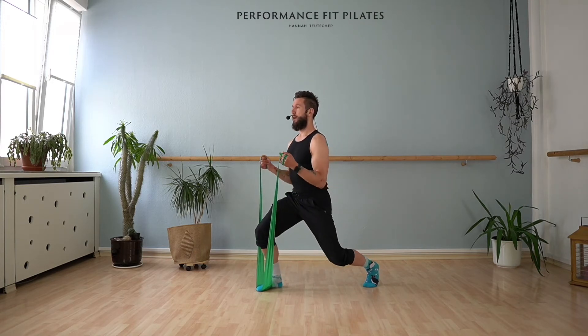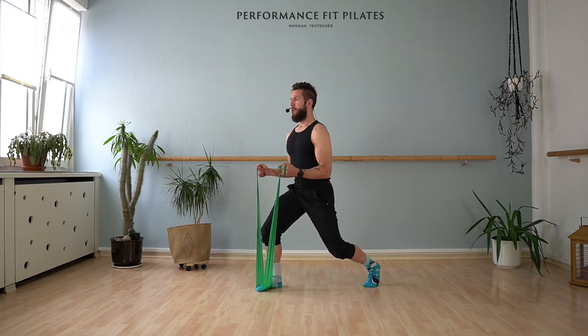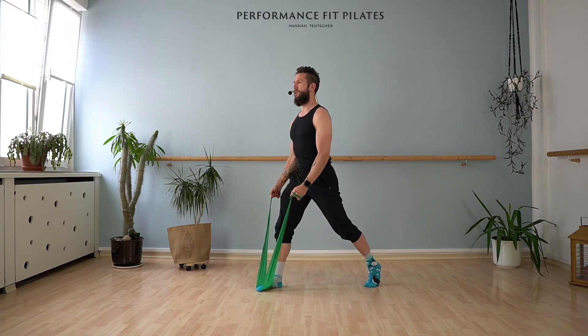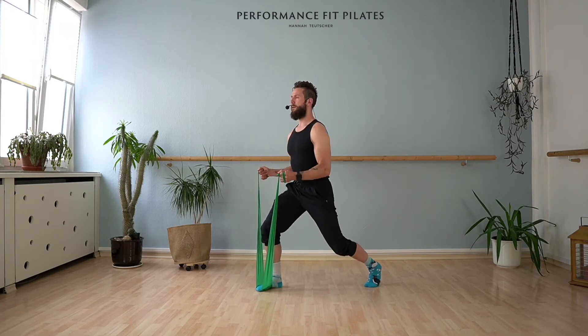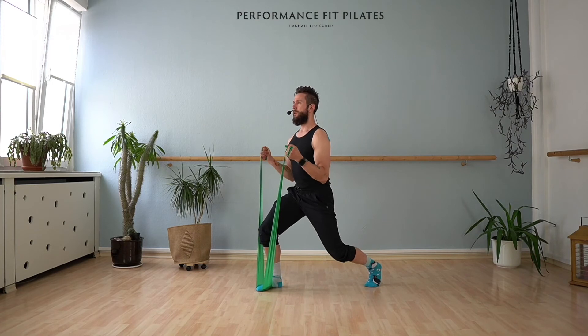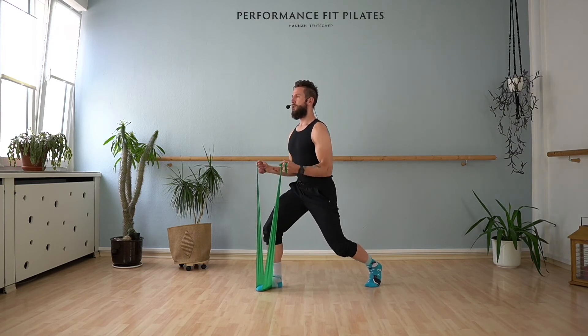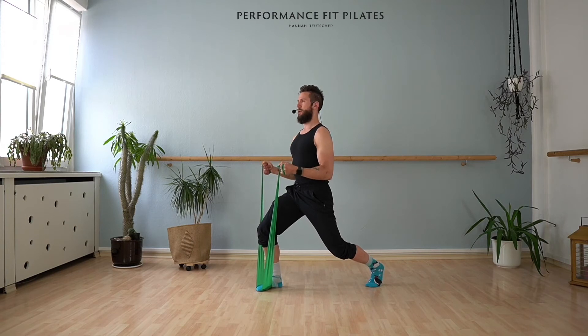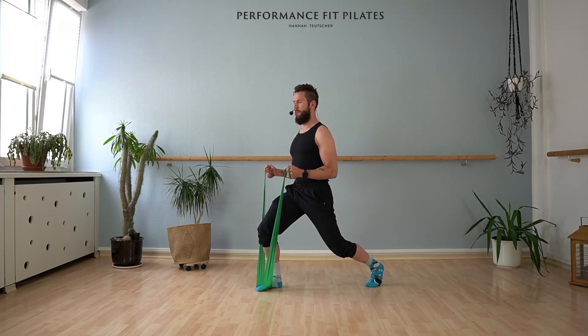Here we go — eight, seven. Slowly getting ready. Six, pressing this front heel down. Five, four, three, two. Last time — stay there. Upper body straight. Shoulders back and down. Keep the arms bent.